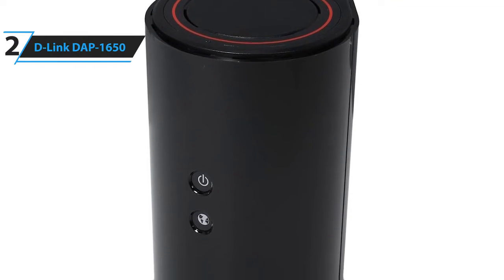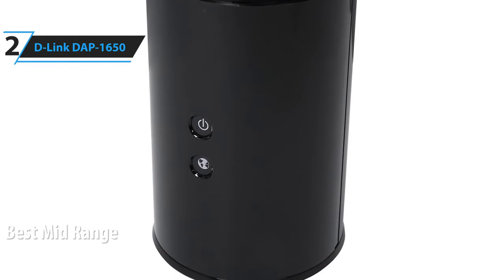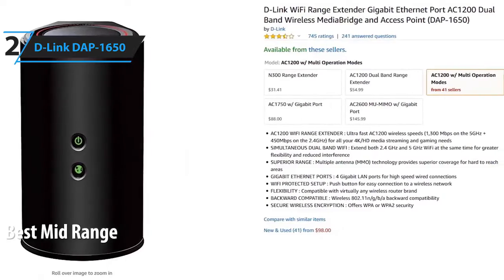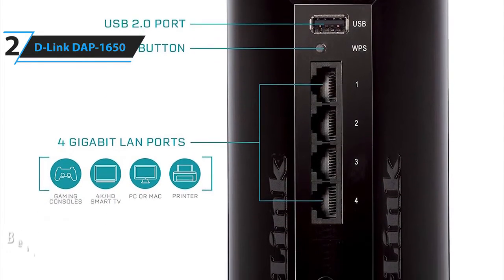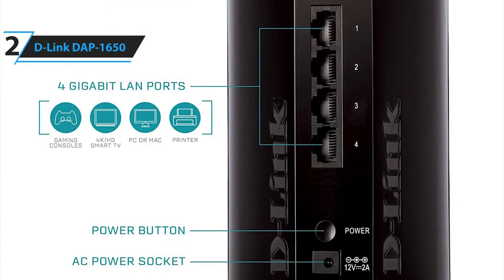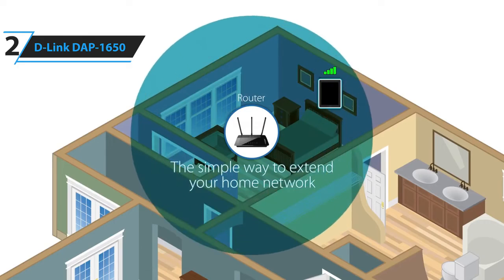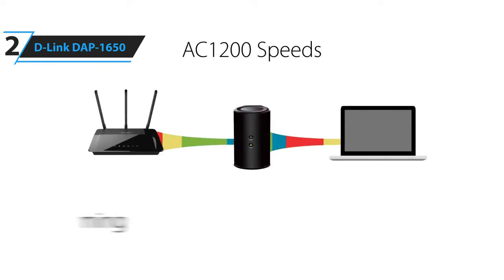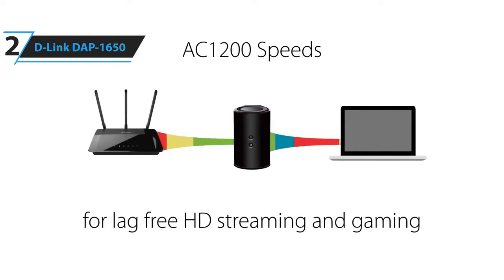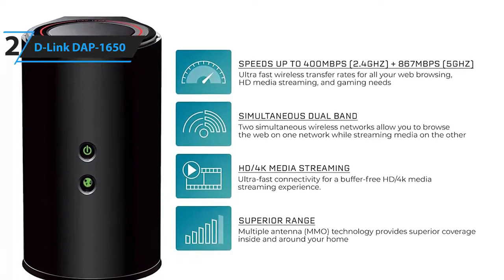In second place, we have the D-Link DAP-1650. This is our pick for the best mid-range Wi-Fi extender. It is priced at around $80. This D-Link Wi-Fi extender is an affordable 4-port range extender that also works as a media server and an access point and offers solid 5GHz performance. If you're having trouble maintaining strong wireless signals in parts of your home or office, this can help. It has ultra-fast AC1200 wireless speed for 4K streaming and gaming.